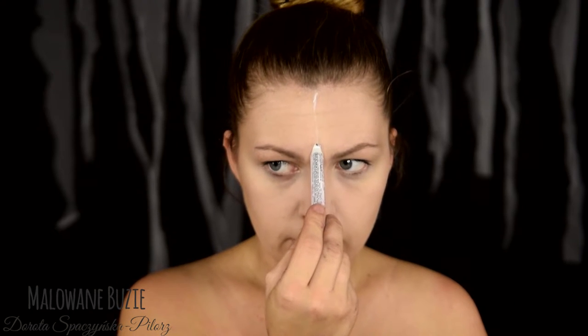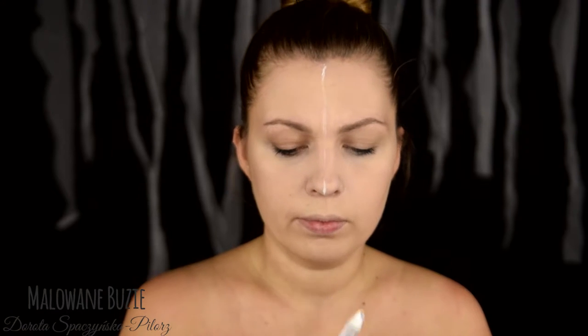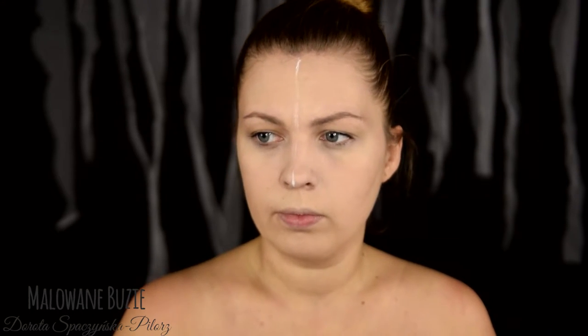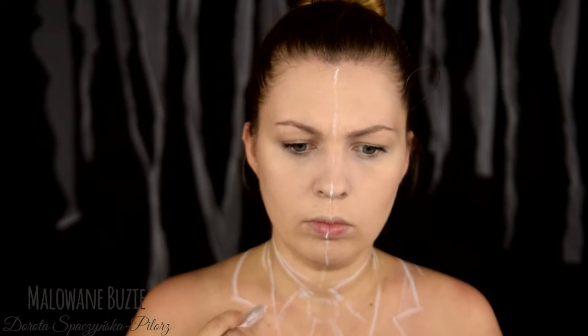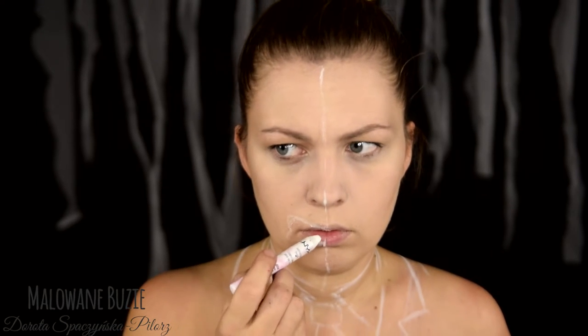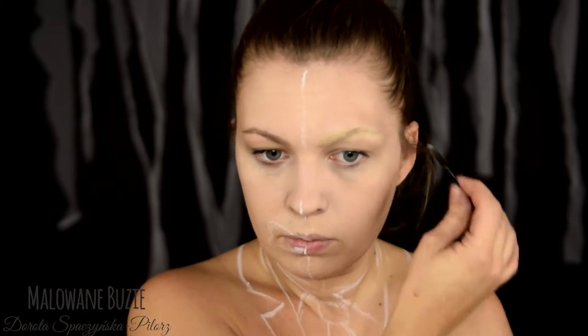Dzisiaj kolejny raz zabrałam się za wersję bohatera z komiksu, a nie z filmu, bo naprawdę lubię zmagać się z tą specyficzną materią, jaką jest malowanie komiksową kreską na twarzy. Całą robotę zaczynam od podzielenia swojej twarzy symbolicznie na pół za pomocą kredki i namalowania nią wszystkich najważniejszych elementów. Zacznę od niespalonej części mojej postaci.